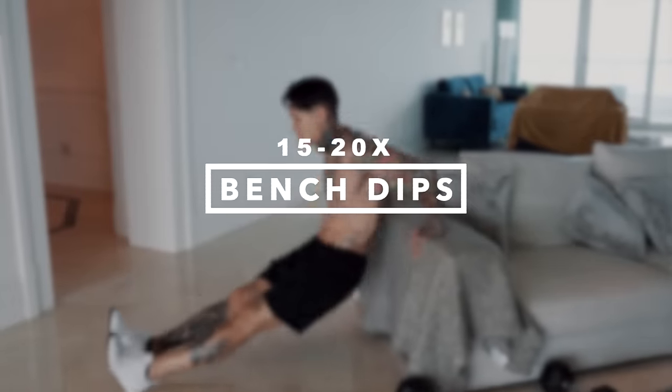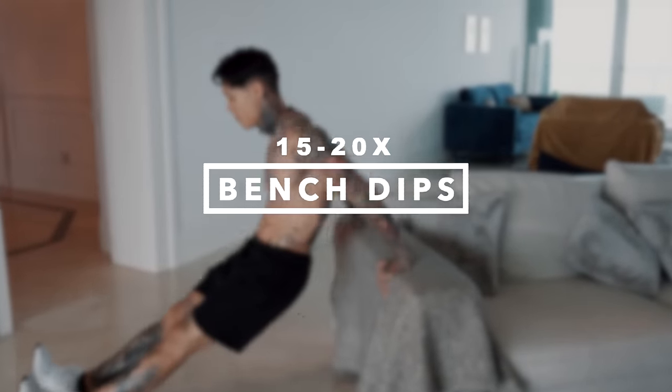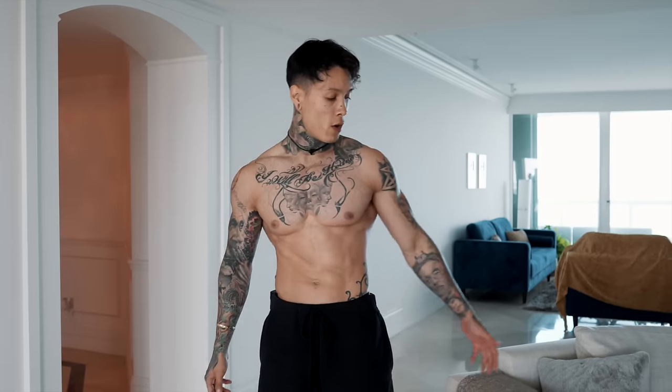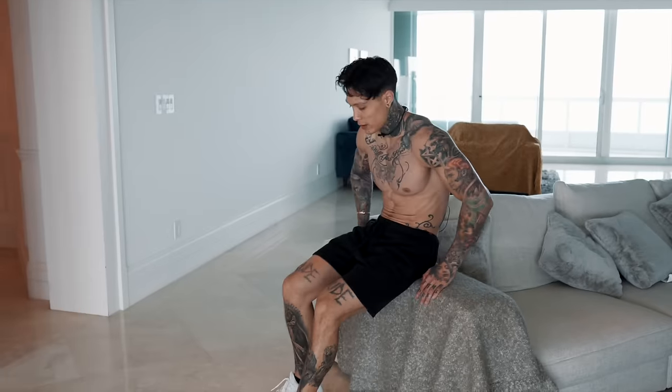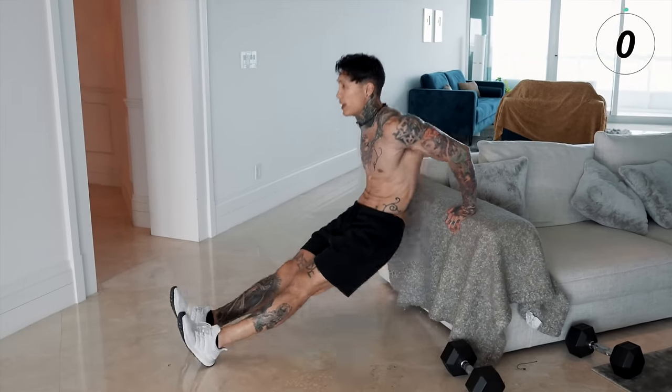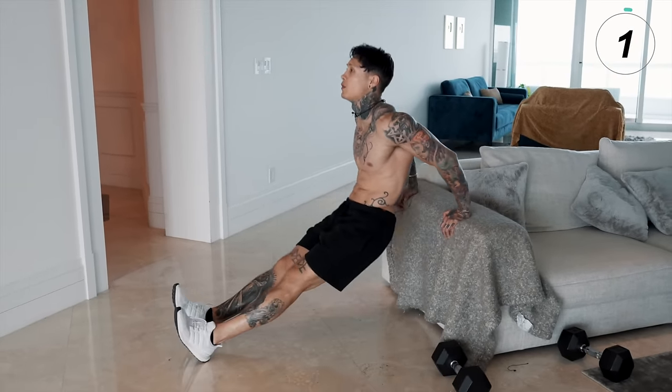My chest is on fire. We're gonna finish off this routine with two bodyweight exercises — starting off with dips, emphasizing on our lower chest and our triceps. You could put two chairs together and go for some legit dips, or you can just use the side of a surface like this and go for bench dips. It's gonna be a bit easier as well. All the way down, all the way back up — 20 reps.